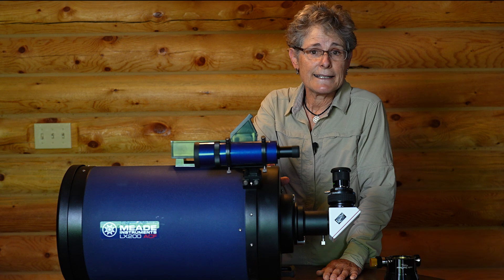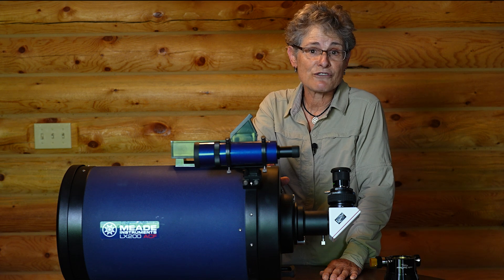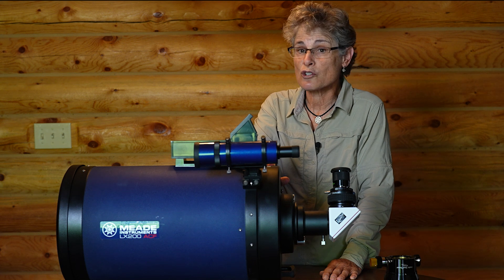So I immediately called her and asked if I could come over and look at the telescope right away. I'm on my way to that lady's house who has the 10-inch Meade Schmidt-Cassegrain for sale for very cheap. I think there's her house right there. Found somewhere to park — let's see what she's got.